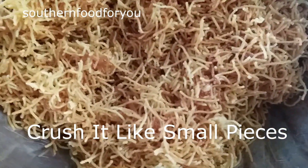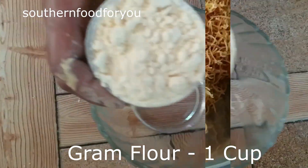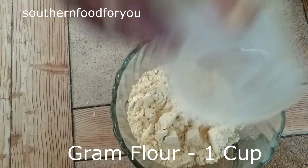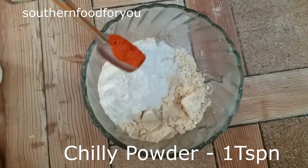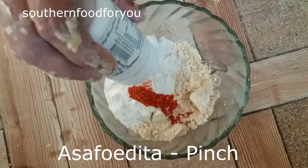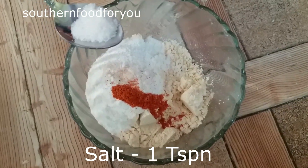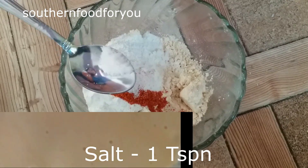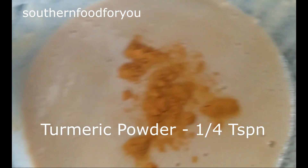It will be easy to close it. You can open it all. Add 1 teaspoon of chili powder and 1 teaspoon of salt.